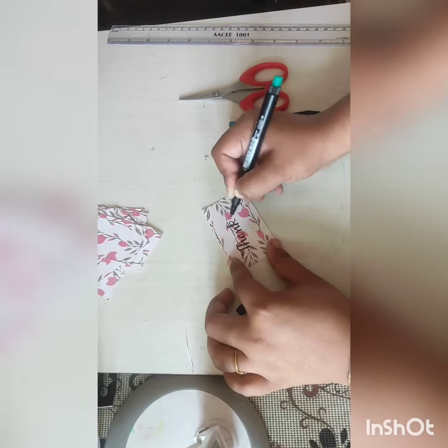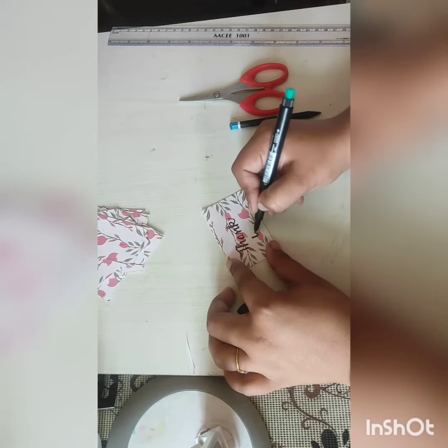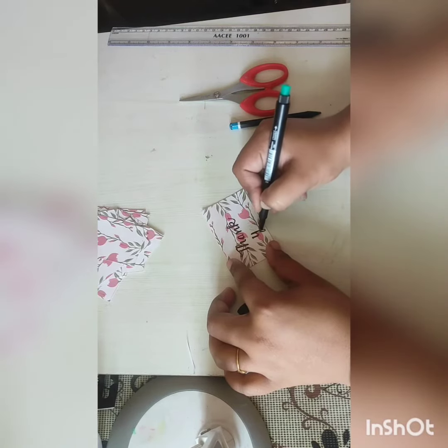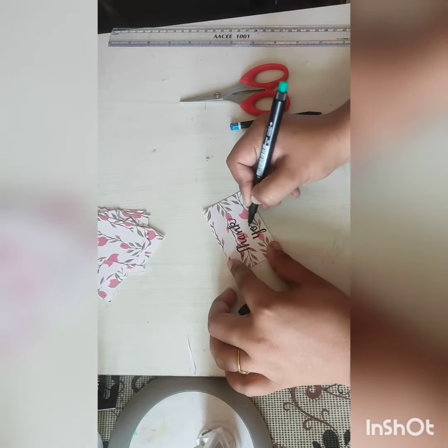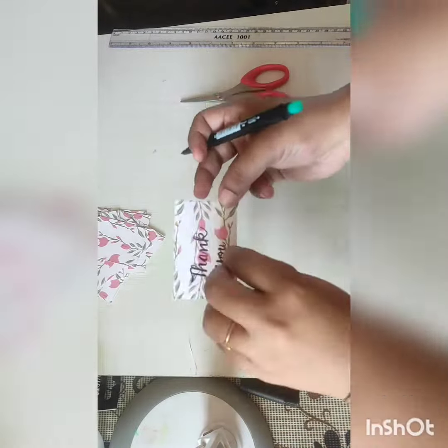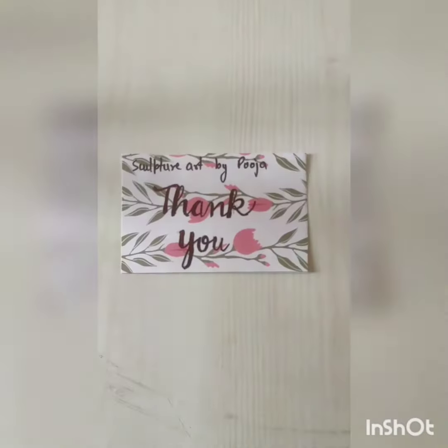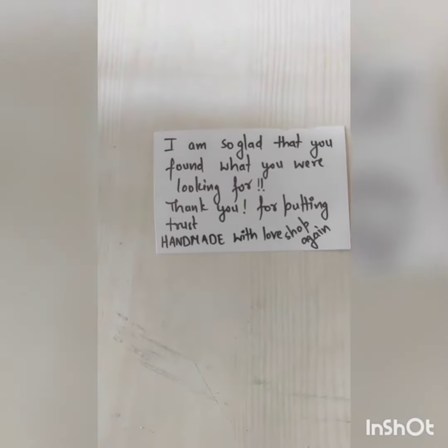You can fix the size of the thank you card according to that. If you find the video helpful and useful, please don't forget to subscribe to my YouTube channel. This is my thank you card and I'm writing a message on it. Thank you, bye bye.